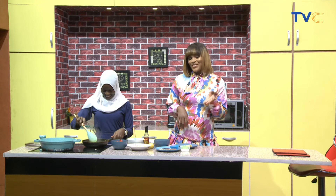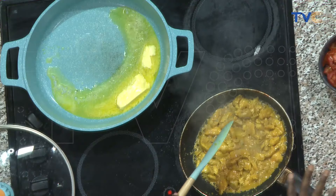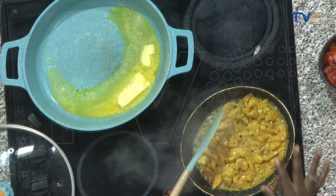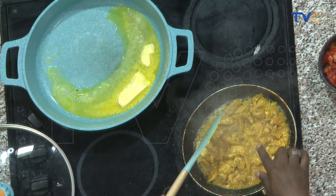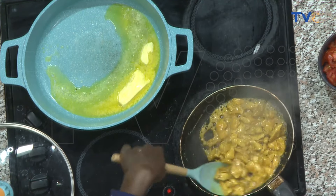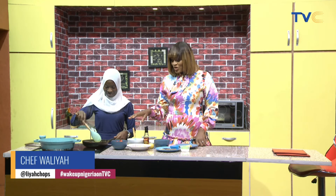Chef Walia is in the kitchen this morning on Wake Up Nigeria, cooking up a storm and calling it breakfast. So what are we having for breakfast again? We're having naan bread and butter chicken. So let's talk about the butter chicken — what have you done so far? We marinated the chicken with yogurt and some spices: curry, thyme, oregano, and chicken seasoning. And my goodness, looking at it alone, I can tell you it's going to taste great. Now we're going to show you how we'll make the sauce for the butter chicken.